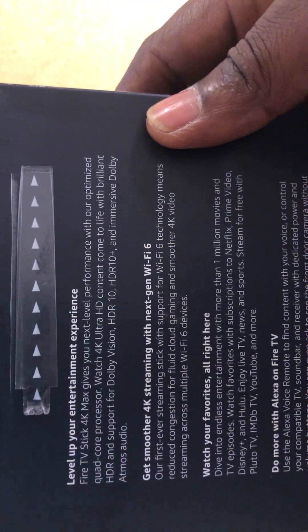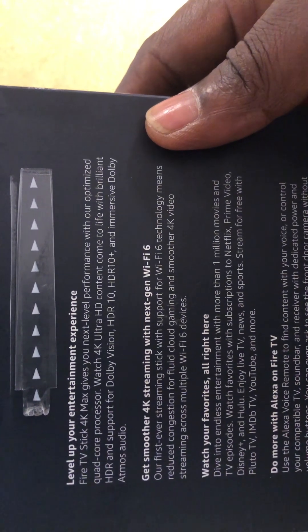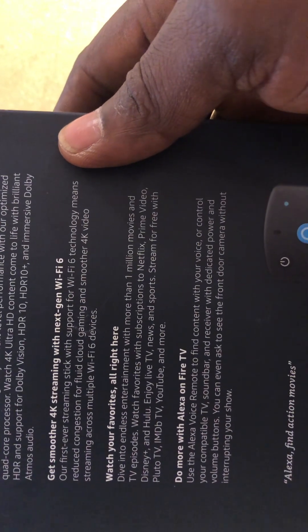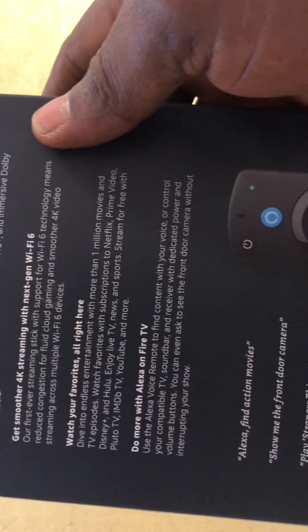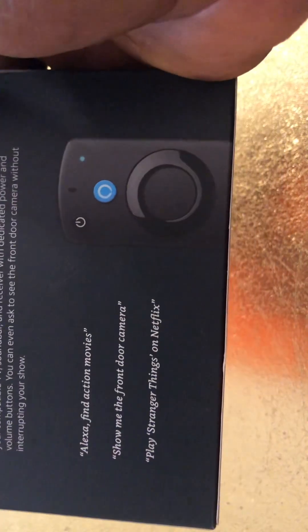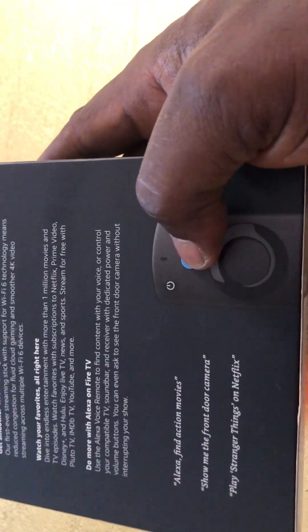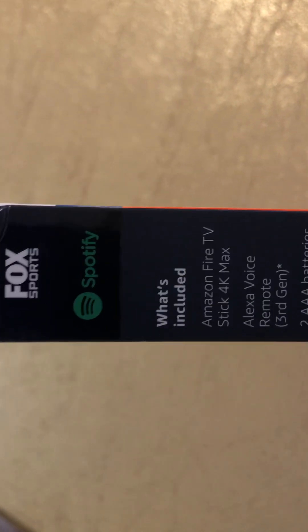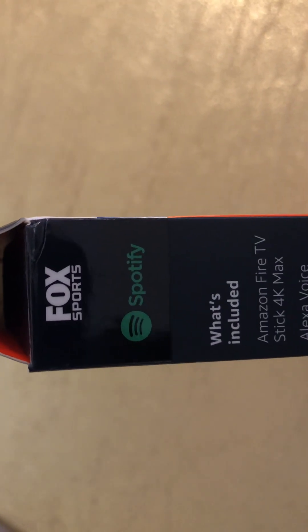Level up your entertainment experience — get smooth 4K streaming, watch your favorites, and do more with Alexa on Fire TV. Some examples shown include the remote with the Alexa button and mic, Fox Sports, and Spotify.